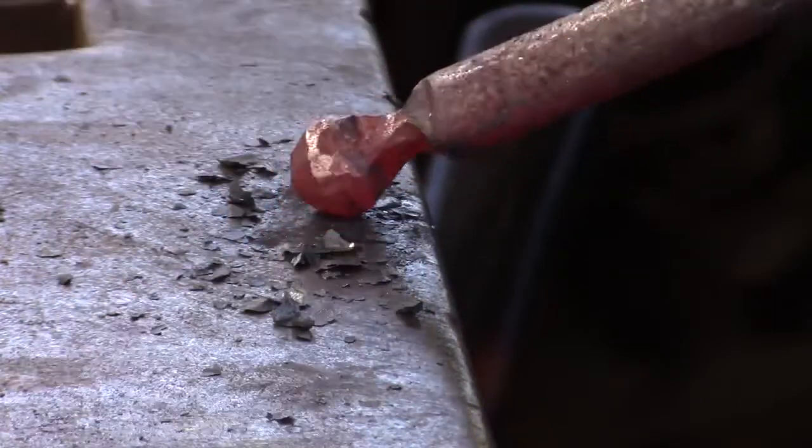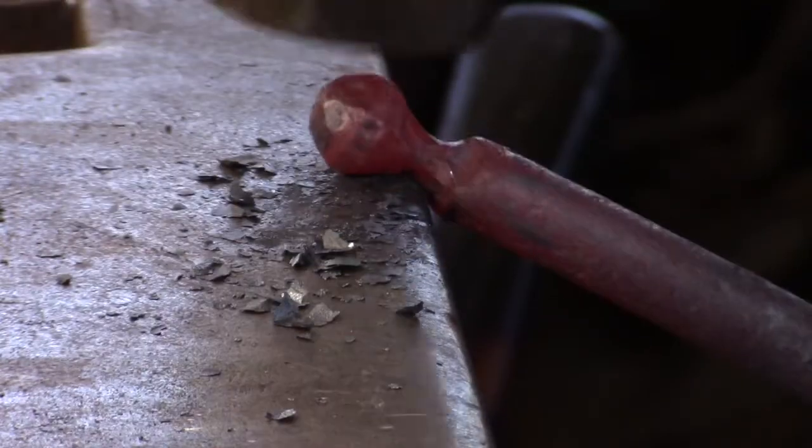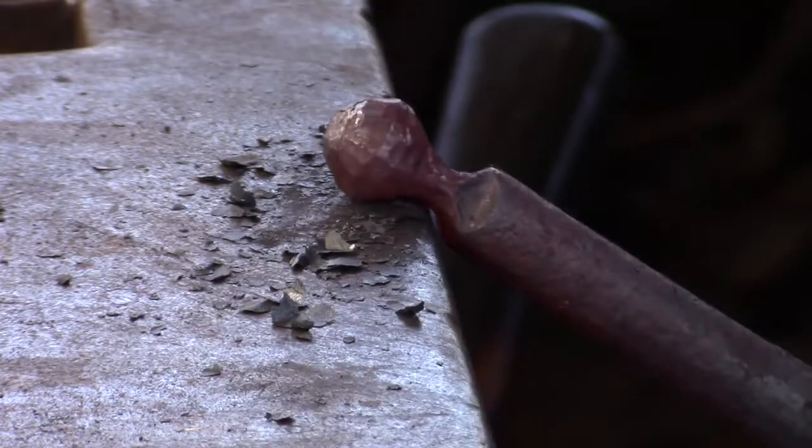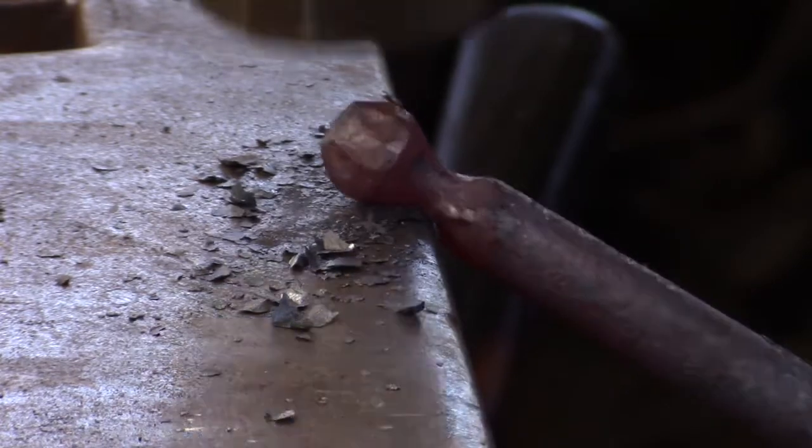Before I go to the vise and give the whole thing a rasp or a file, I choose to rasp now because I'm going to draw a taper under the ball, and this is the last chance that I've got to lock that parallel-sided piece into the vise.